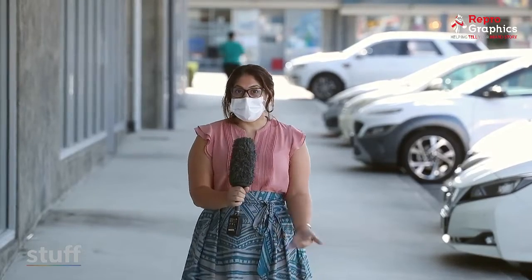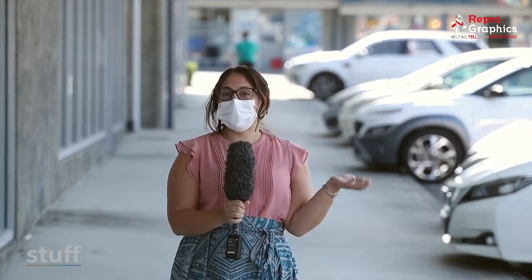Nearly all of us will need to use a RAT, a rapid antigen test, so we're here at Cavendish Doctors with Dr. Api to learn how. This is a setup for your rapid antigen test. You need a swab, you need the solution to test it in, and the kit which will tell you whether it's positive or negative.